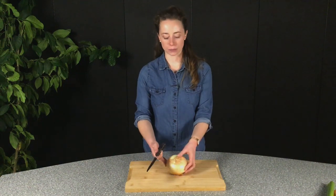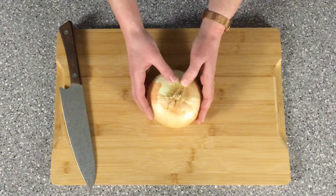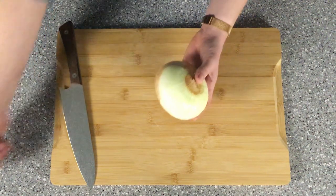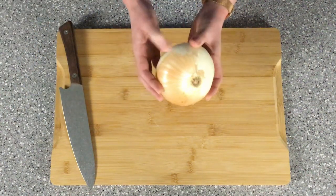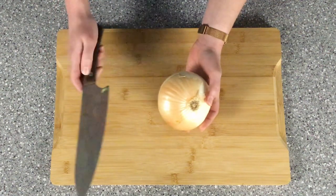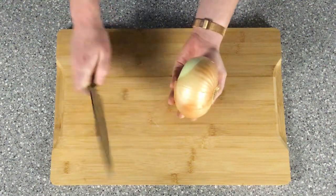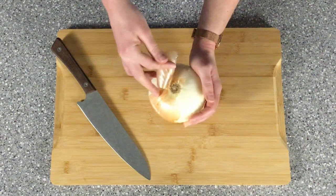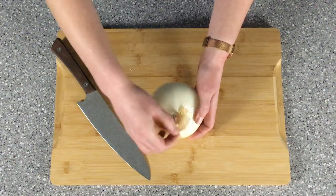Now we're going to move on to our onion, which we're going to dice. To do this, start by peeling the skin off. If you have stubborn onion skin, take your knife and run a line down it — then you should be able to take the skin off in one big go, although sometimes it will still be stubborn.